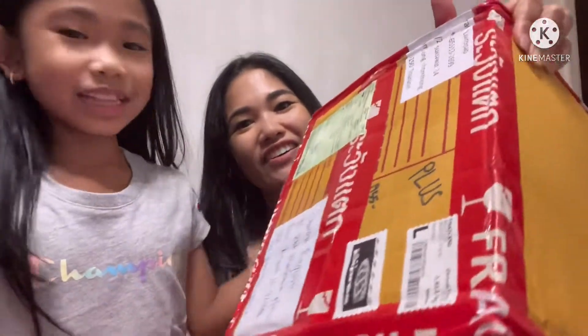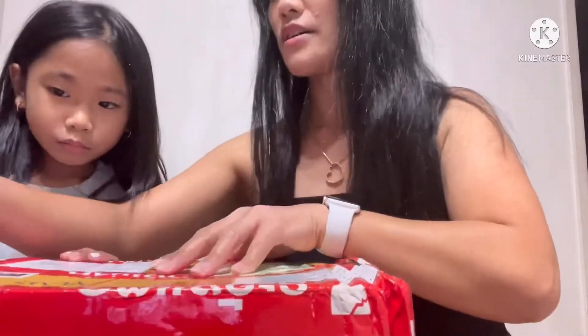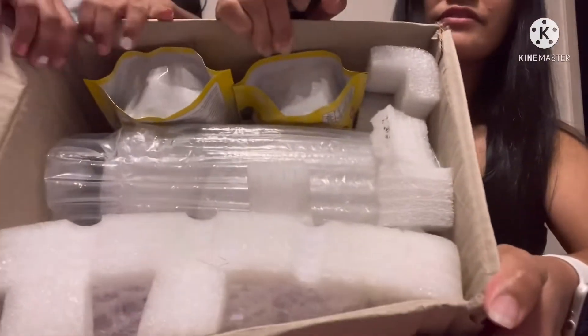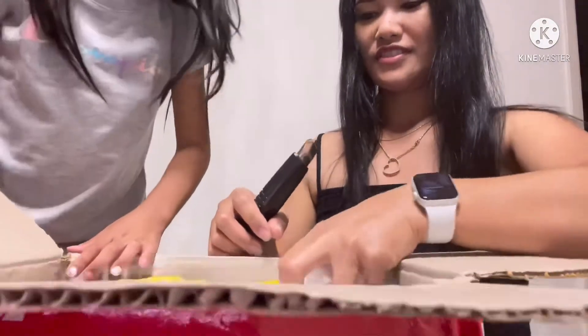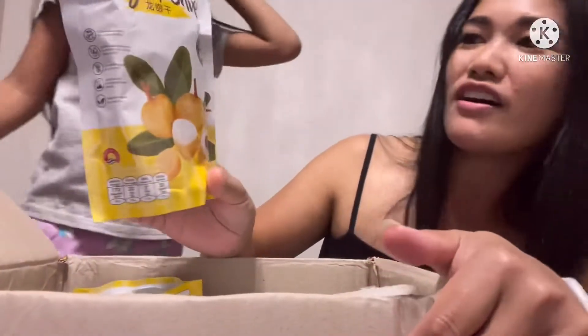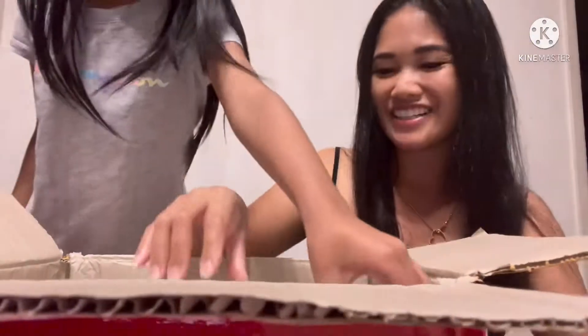Hi guys, my name is Hailey and we're gonna be unboxing Starbucks tumblers and I'm so excited to open them. So yeah, let's get into this. I can't wait to open them. This one came from Thailand. Oh my gosh, I'm so excited! I can't wait to try this, I've never tried this before. It's so cool.